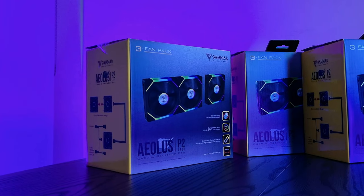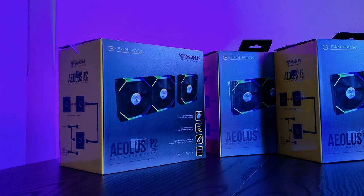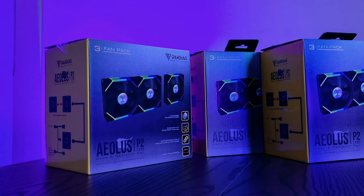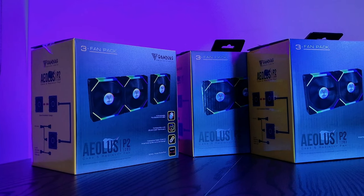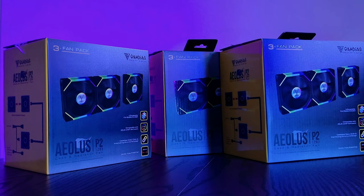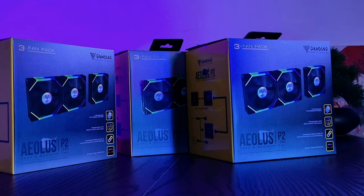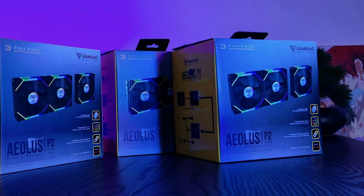The Gamdias Aeolus P2-1203 ARGB fans. Before we start, I'll just say that this video is not sponsored, nor do I have any affiliation with the company. Anyways, we'll quickly go over the unboxing and features of these fans in this video. So without further ado, let's get into it.